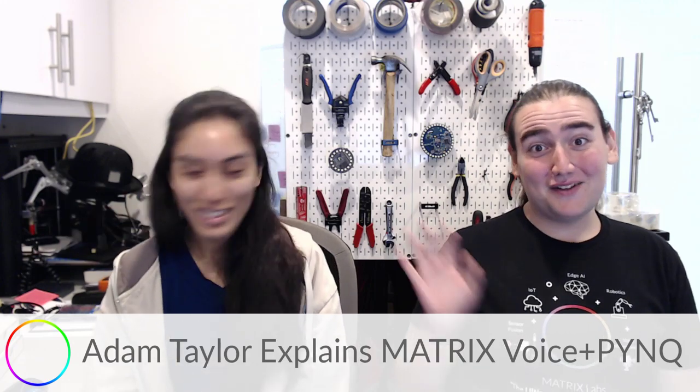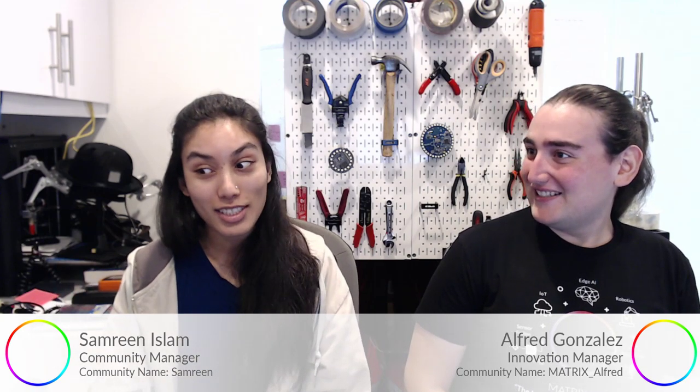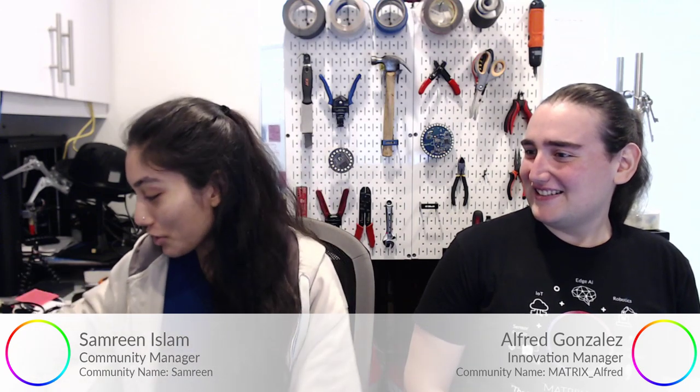Hi everyone, welcome to the live stream. This is Submarine Alfred and today is episode 142. Adam Taylor is going to explain the Matrix Voice Plus PYNQ project he worked on, which is super cool, so we're going straight to Adam.